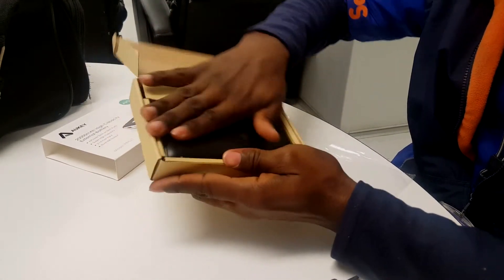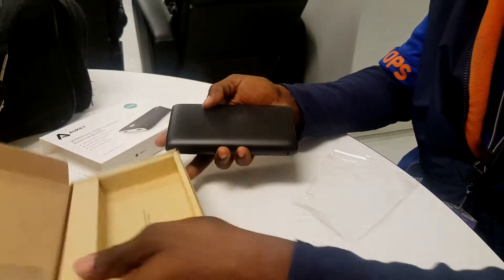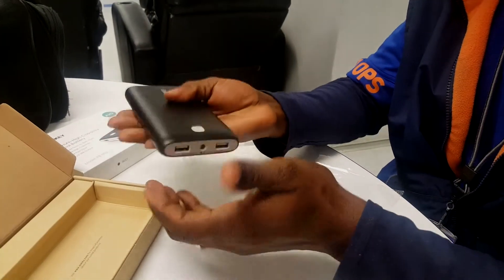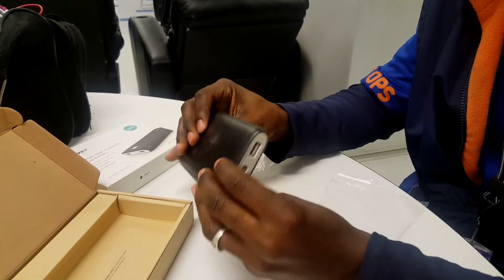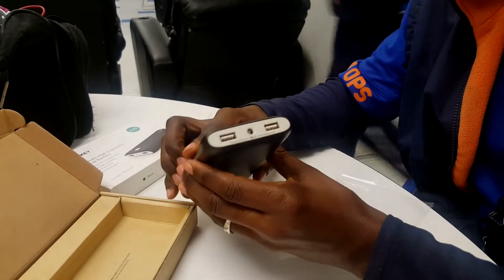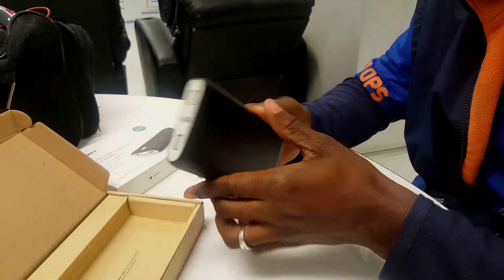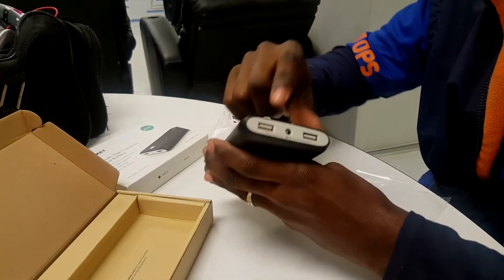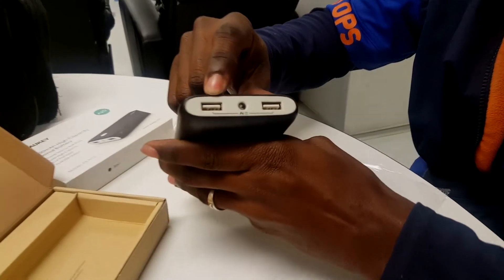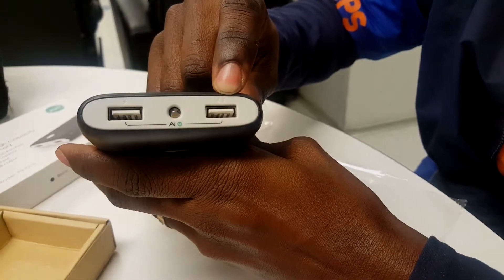I decided to go with the black version because you can't go wrong with black, but the other color is white — you can't go wrong with black or white. It's got a little weight to it, but what do you expect, it's 20,000 mAh — of course it's gonna have a little weight to it. I thought there was a little scratch on the bottom but it's just some dust from the box. Over here is the regular 1 amp charging port and over here is the 2.1 amp.